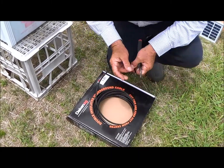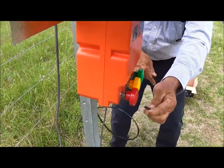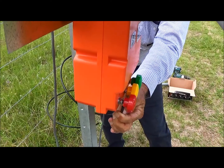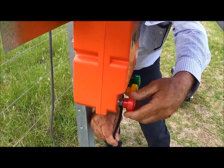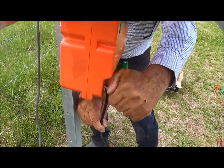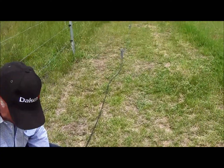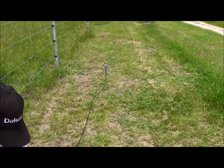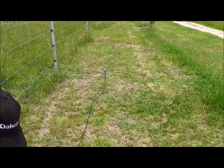As this energiser is for more permanent applications, we recommend the use of underground or undergate cable to make your connections to your live and to your earth. And as it's a large energiser, usually in a large application, we recommend multiple earth stakes. In this case, we're using three earth stakes, three metres apart, to make our connection.